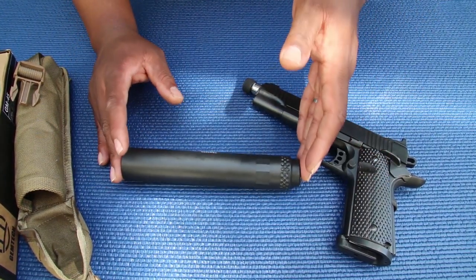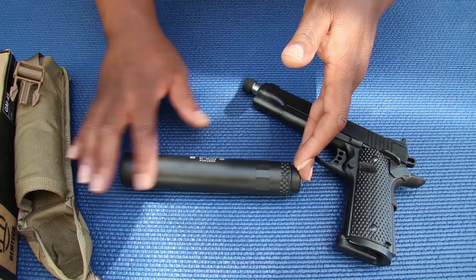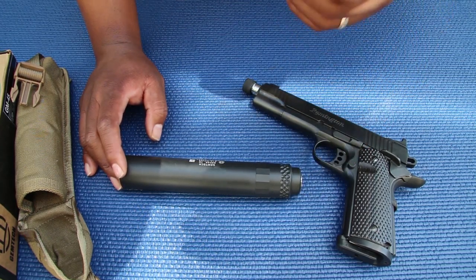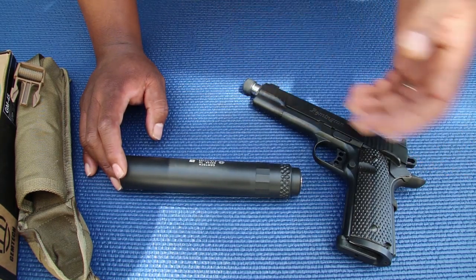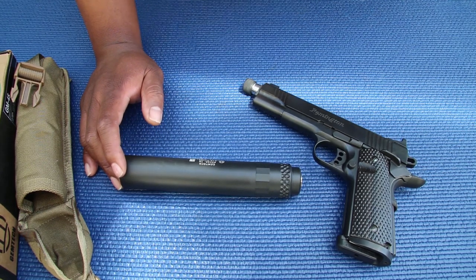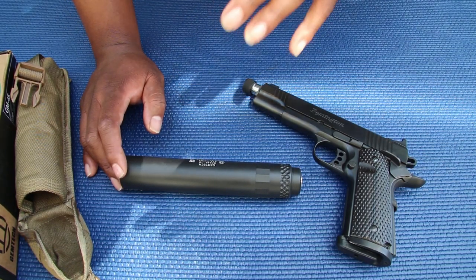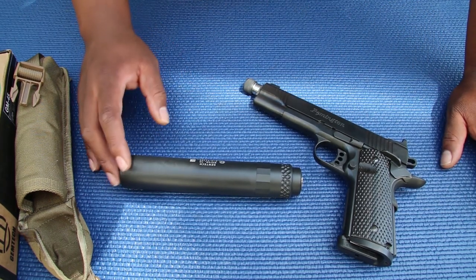When you compare this suppressor to others on the market, especially 45 cans, it's about seven — a little bit less than seven and a half inches with the piston installed. Side by side with a lot of the 45 cans, that's pretty small, especially for it not being a K-model. You're getting great sound reduction compared to full-size cans, and size-wise compared to K-cans it's almost the same size — so you're getting the best of both worlds.